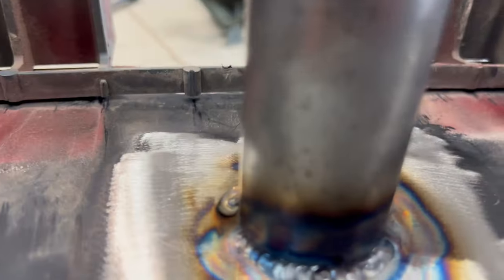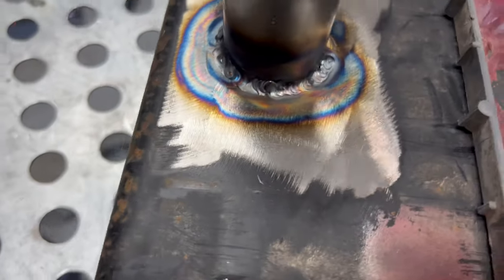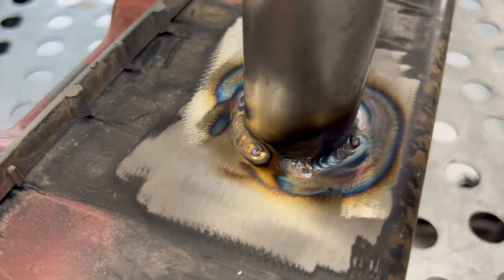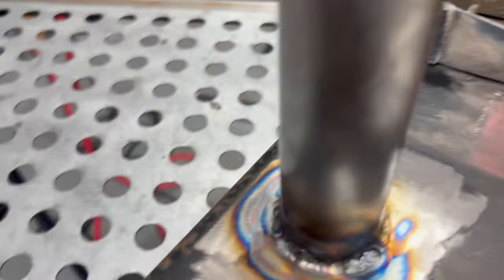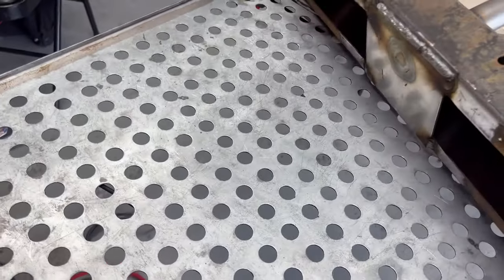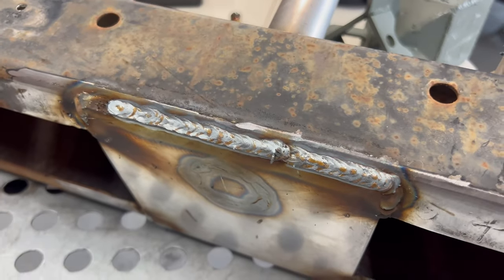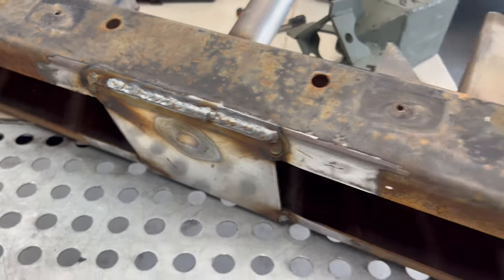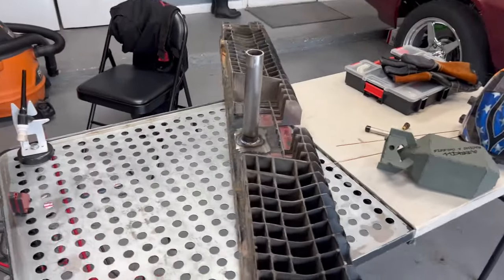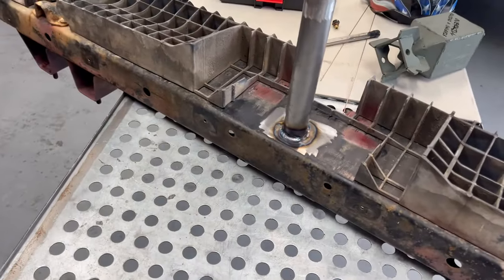Final TIG welding is done — definitely not my best TIG welds. I was running about 90 amps but the metal was already heat-soaked from the MIG welding. They'll hold though and you won't even see them. MIG welding is also done — had a little hiccup where I had to stop and restart, haven't used the machine in a while. The bumper itself is actually complete. I'll let it cool down, grab some rivets, and put the bumper cover back on.